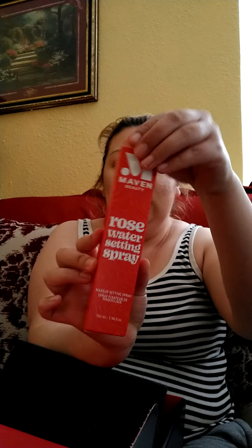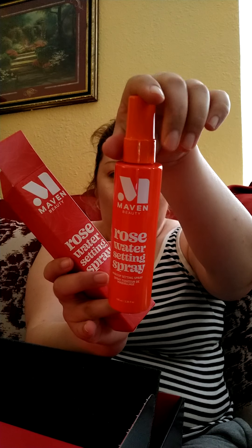The next thing is this rose water setting spray. It's Maverick Beauty rose water, and this one is twenty-two dollars. Here's how it looks.